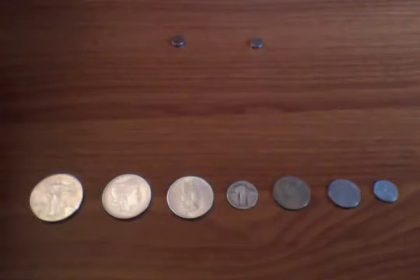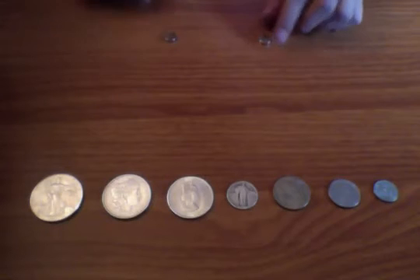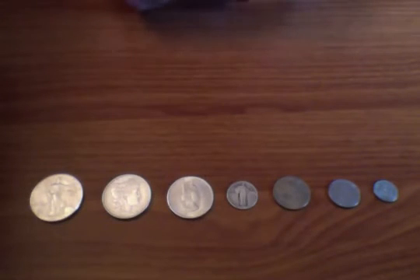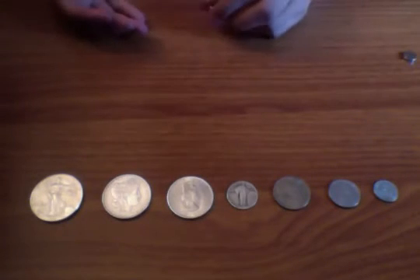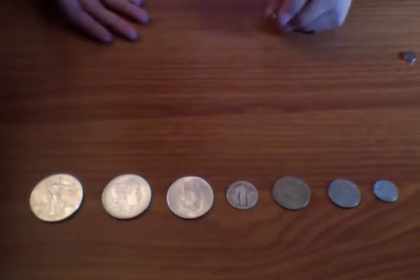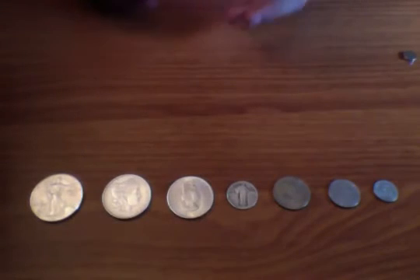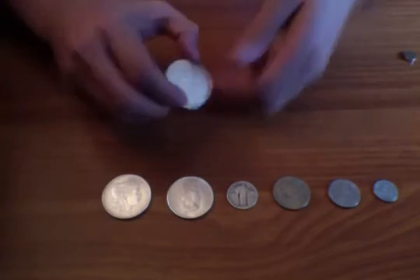We're going to quickly and effectively verify if your coins are silver or not using neodymium rare earth magnets. These are some of the strongest magnets on earth and they're pretty hard to get apart. Silver, gold, and other precious metals are non-magnetic, so magnets won't stick to them, but they will stick to things like steel, as we'll see.